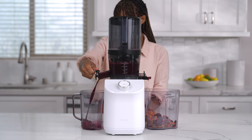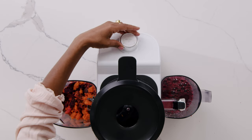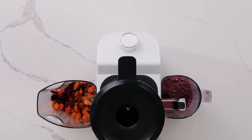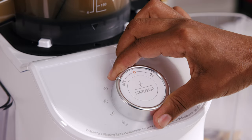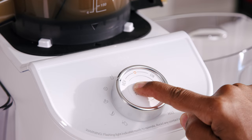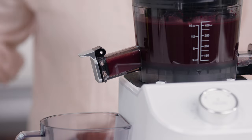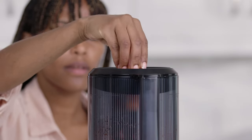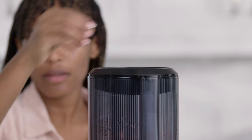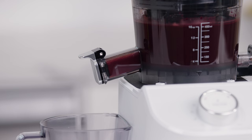When juicing is complete, turn the knob back to the center O position. In the rare event that the juicer gets jammed or stuck, turn the knob to the reverse position and press and hold the start-stop button. While juicing, make sure to open the juice belt whenever the chamber fills up with juice. Ingredients can be added through the hole in the hopper while juicing. When the last of the ingredients have been added, make sure to run the juicer for a minute or two to allow the maximum amount of juice to be extracted.